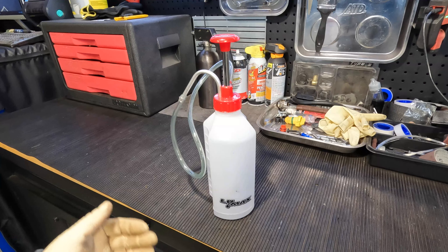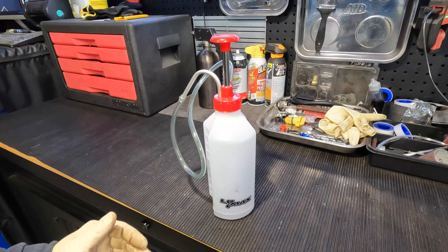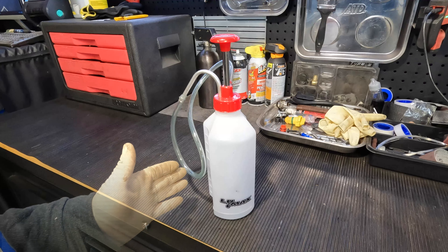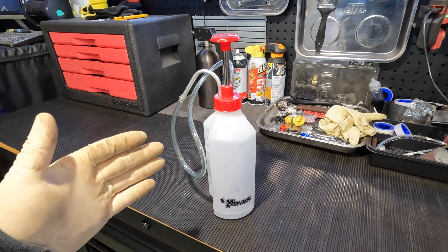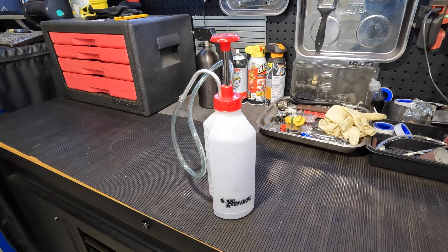In my work environment where I use them constantly, almost every day, I do tend to see failure points happen more often, and these so far have held out pretty good. So there you have it — the Lumax oil pump for differentials, transfer cases, whatever fluid that you need filling that might be in a difficult space. This is the best tool for it, especially if you're out there buying those cheap plastic pumps — for a couple bucks more, this makes a good upgrade.